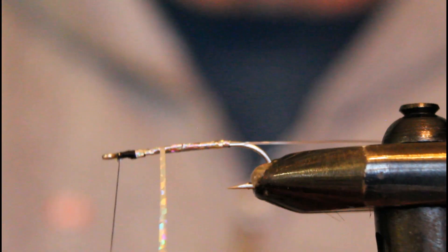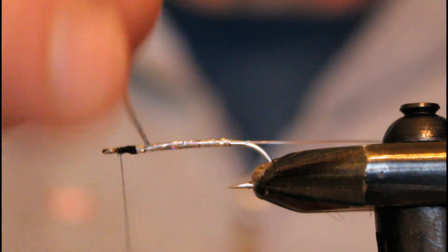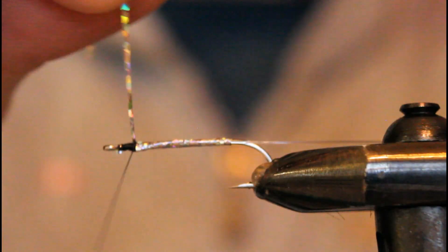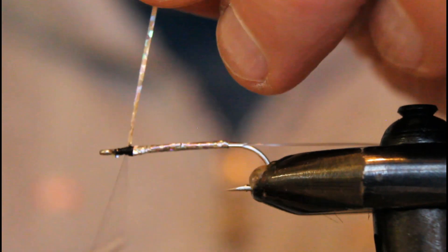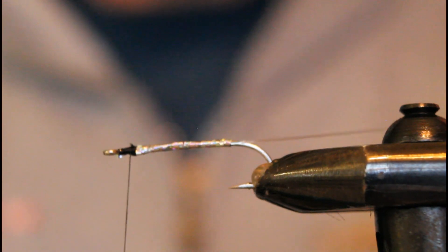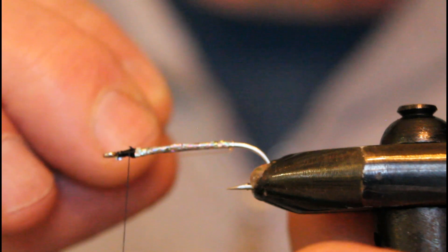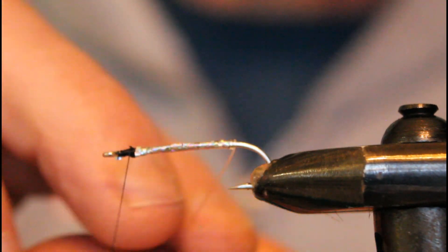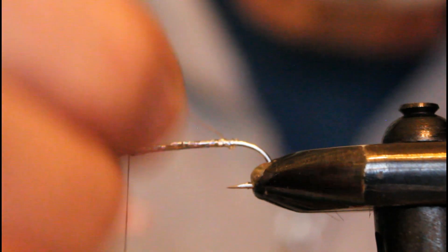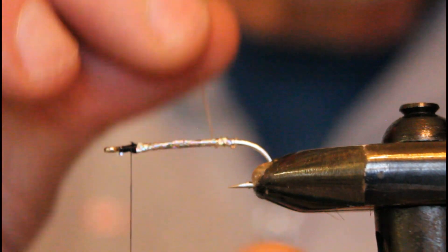We'll cover the mylar with the monofilament to give it the sturdiness it needs to stand up to fish teeth and other hazards in the marine environment. We tie that off and give it a couple of secure wraps to make sure it's not going anywhere, then come forward with the monofilament in tight turns. I like to put one behind the mylar and then start working my way forward in touching turns. If I miss a turn or leave a gap, I correct it — we're not too worried because we want that mylar to show through.